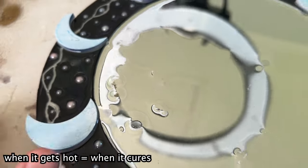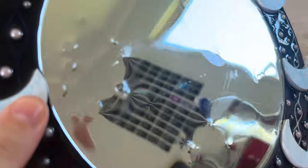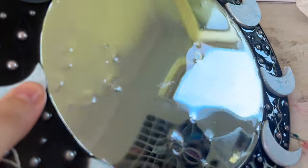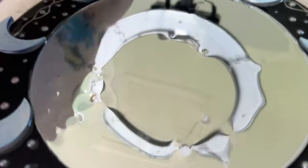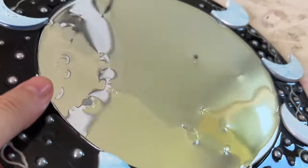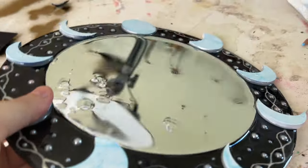which happens because resin expands when it gets hot. I wasn't sure what they were going to look like — whether they'd look like water droplets or if I was just going to get tiny pearls to cover up the little dimples — I wasn't sure until it was done.